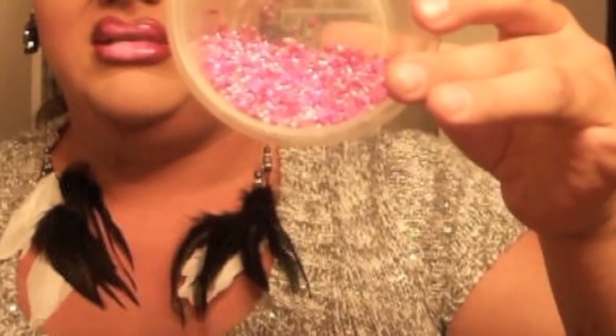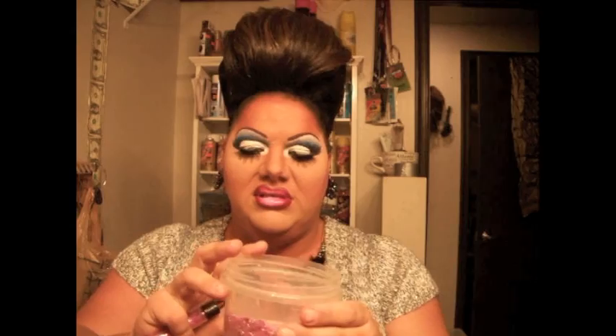I actually took some of this fabric and pulled off some of the stones and put them in there. But I created a concoction of several different kinds of beads and stones to make it multi-colored, like the dress.